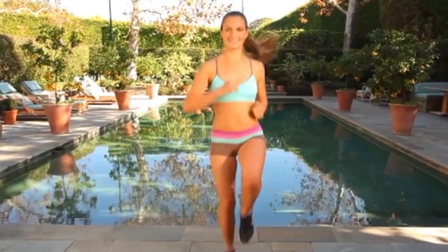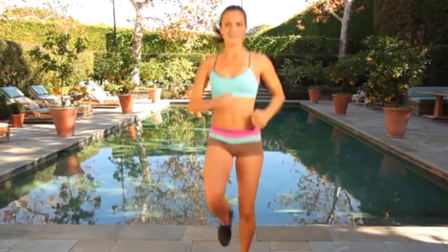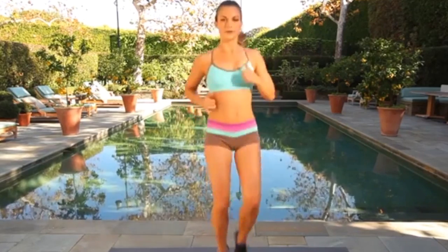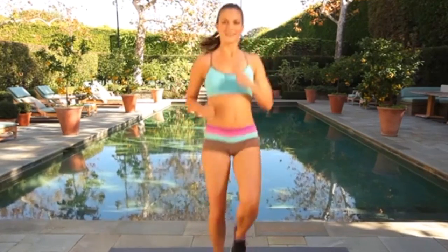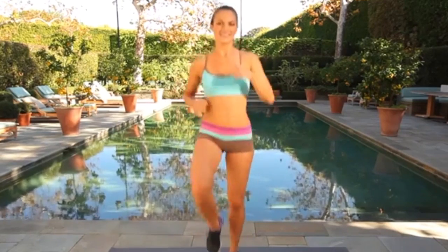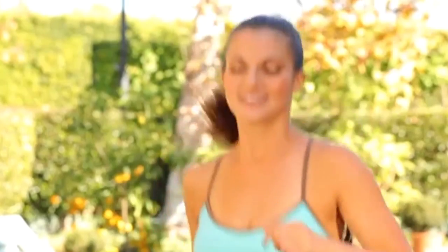We're going to get heart rate back up and knees up — 60 seconds, go. You had a second rest, so let's keep these knees up, let's keep it going, get right back into it. Keep the breath flowing, knees up as high as you can. You're doing great, push yourself. We're halfway there, 30 seconds. You want to really stay up on your toes here, 20 seconds to go. Make sure you're breathing, in 10, 3, 2 and 1.